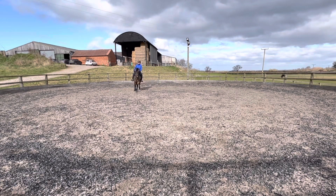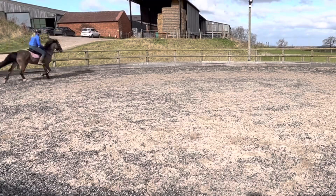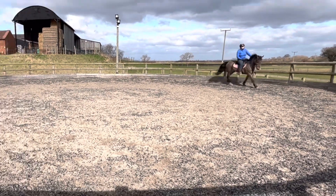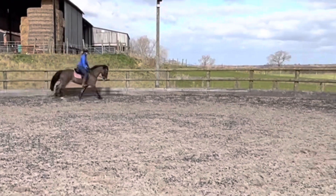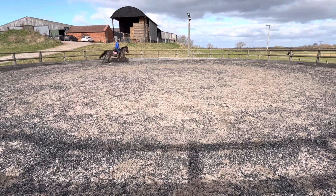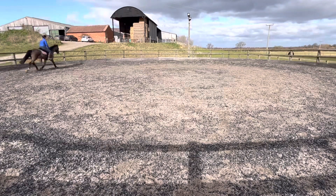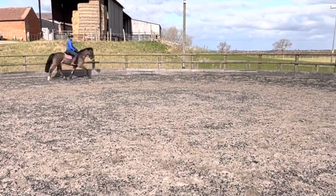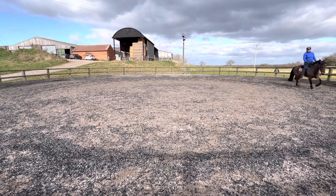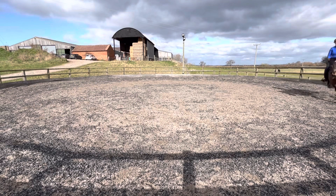Usually I would ride her in a snaffle but she was feeling very fresh so I decided the jumping bit was safer. You'll notice to start with she's a little bit tense over her back — she's not quite reaching down and through the contact. So what I do in the canter is just lean forwards and ask her to go into the contact by opening my reins and pushing her forward into it. You'll see she's got the one-two-three beat really easily, and then because she had that nice forward rhythm and was working over her back, the trot we get afterwards is beautiful.